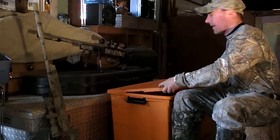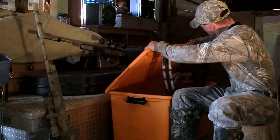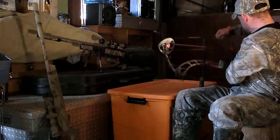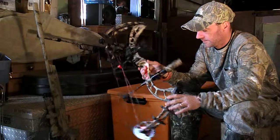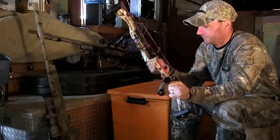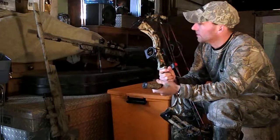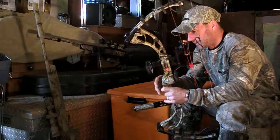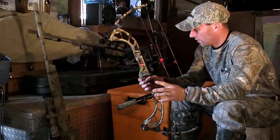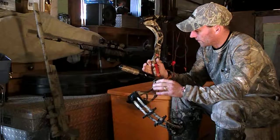I'm going to be using my bow, which is PSE archery. I love this bow. This bow is absolutely awesome. I've got a mossy oak balance on the front. It's all game with this right here. You don't get no better than this.